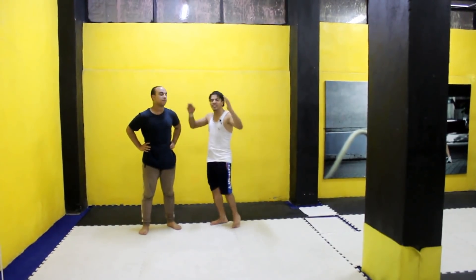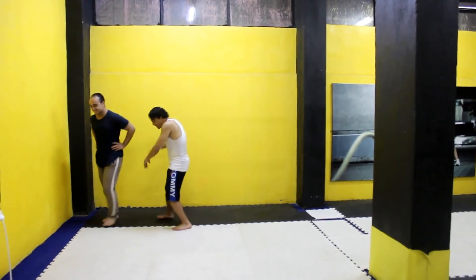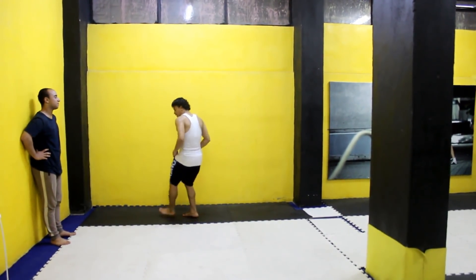يا شباب، أتمنى نكون استفدنا. في الأصل التاني الحركة طبعا، يلا يا ولد ابوي، اعملها - اعمل بي تويست!